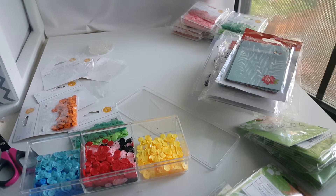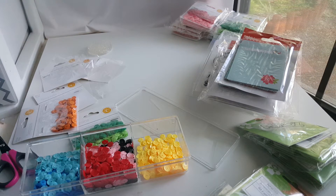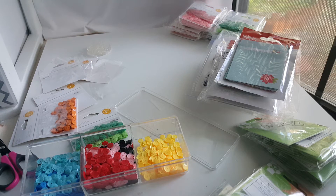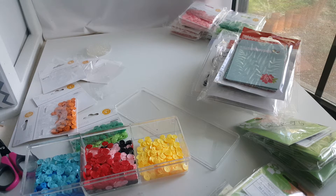Hi y'all, it's Alice. I'm here showing you what I received in my American Crafts box, and all these items are going to be going up on my Etsy shop. Just wanted to show you.